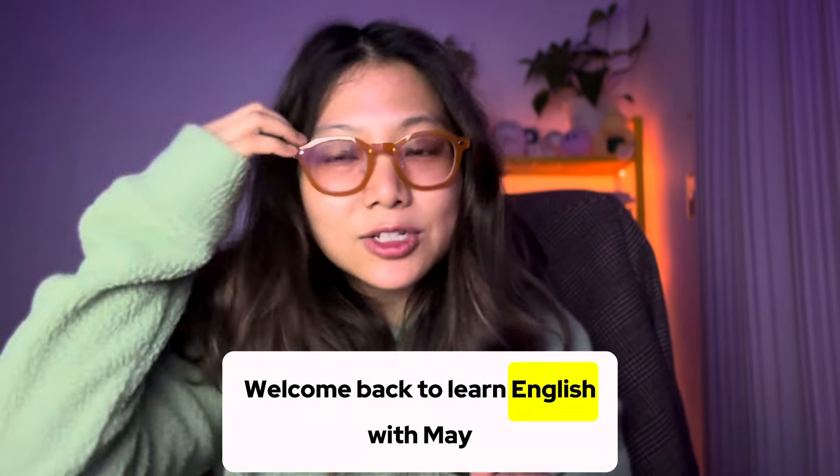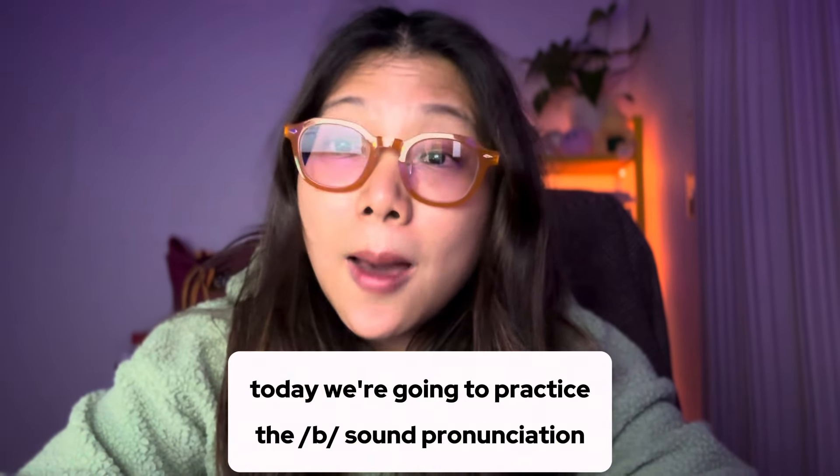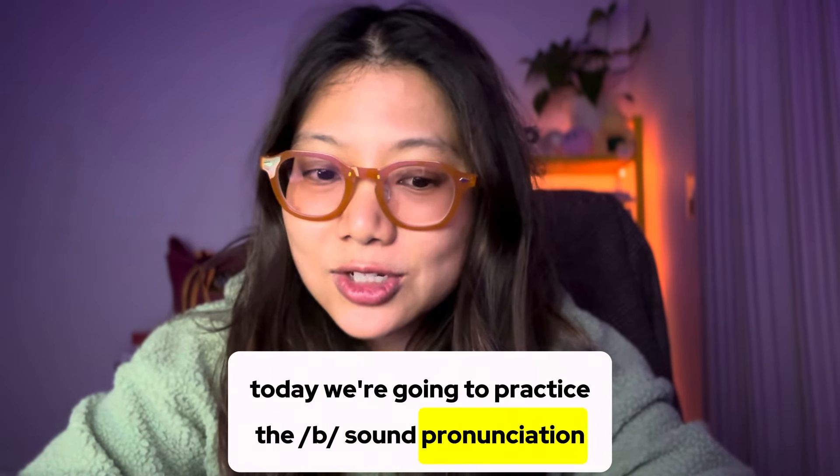Hello, welcome back to Learn English with Mei. Today, we're going to practice the B sound pronunciation.